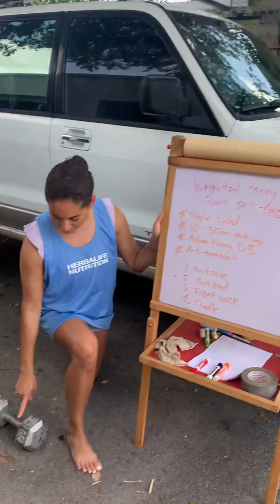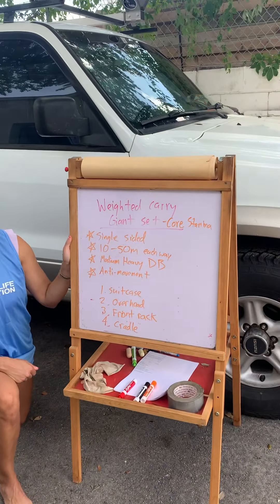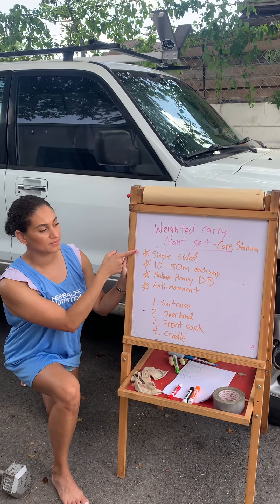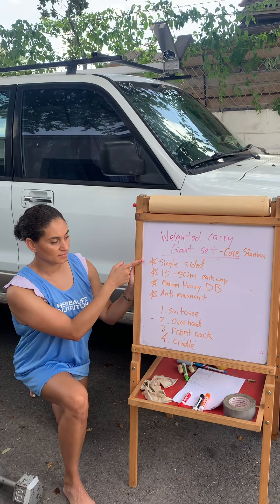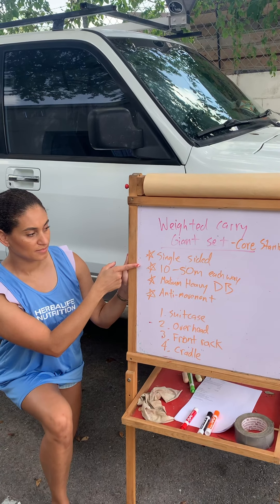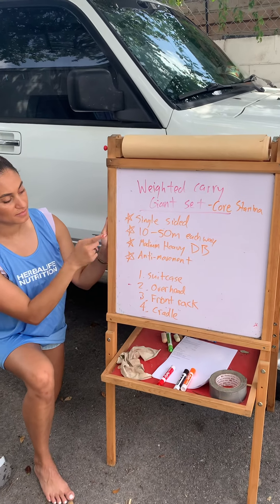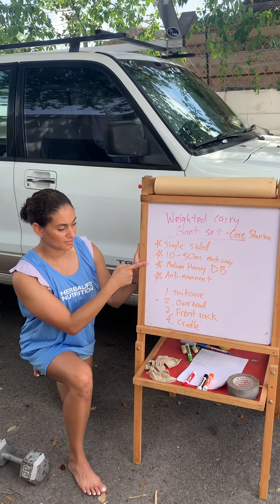You need a semi-heavy dumbbell. Xavier can handle more than 30 pounds but that's good for demonstration purposes — a medium-heavy dumbbell. This is a single-sided giant set. Most of these variations are single-sided where you're going right side, left side, working the core from different angles. The duration or distance is 10 to 50 meters each direction, so that's 20 up to 100 meters per weighted carry variation.